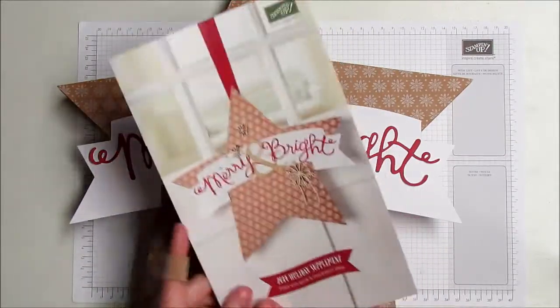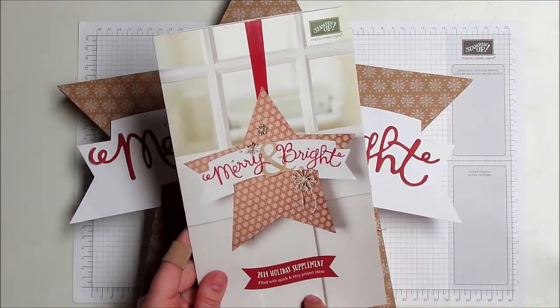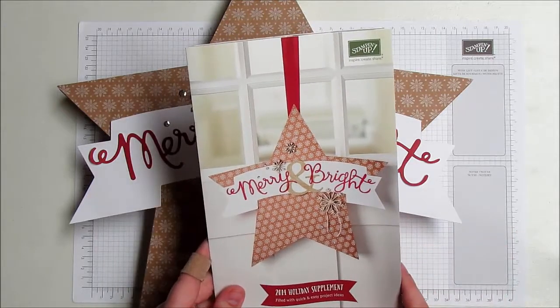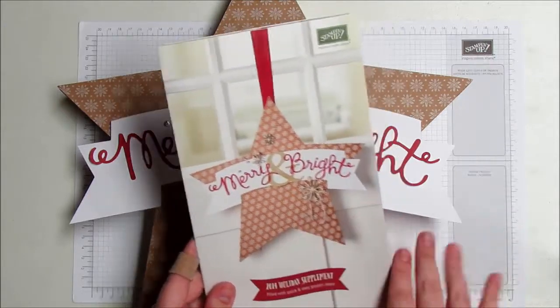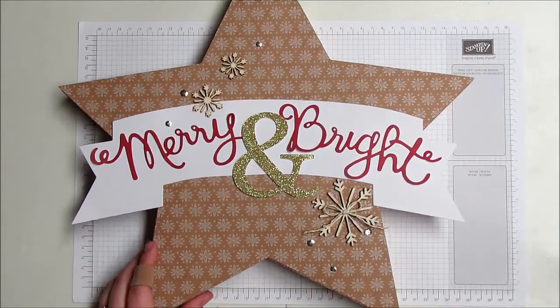One quick thing about this supplement: everything in here is while supplies last, so there is a chance that some things will sell out before Christmas. A lot of it probably won't, but things like this just might.